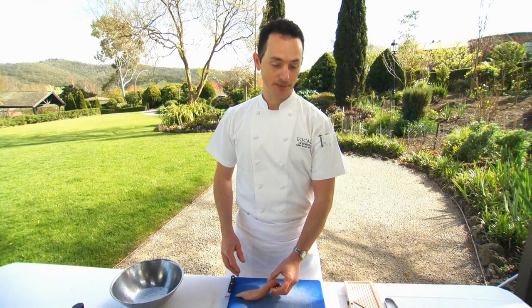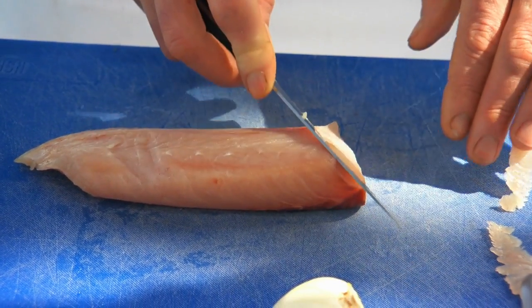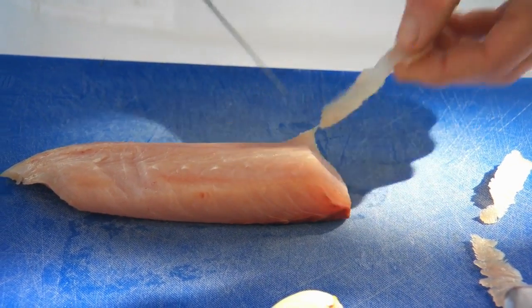So we've got the kingfish — it's just come out of the fridge. We're slicing the fish on the angle. We've just got a sharp knife and we're working with one movement, preferably.